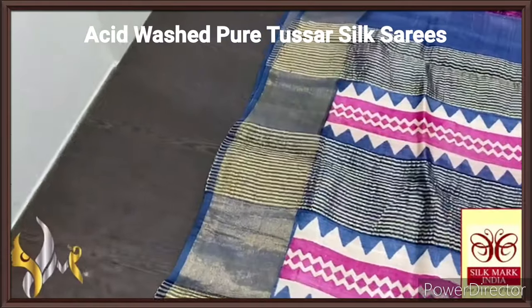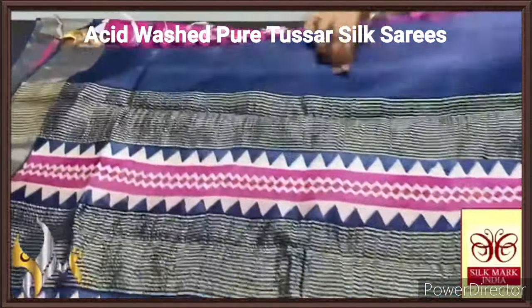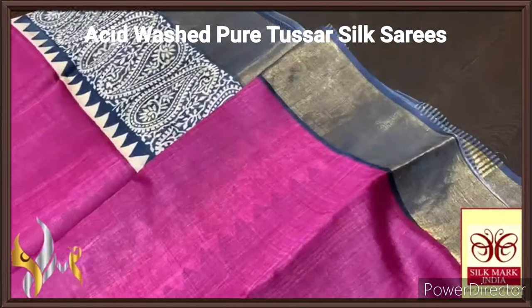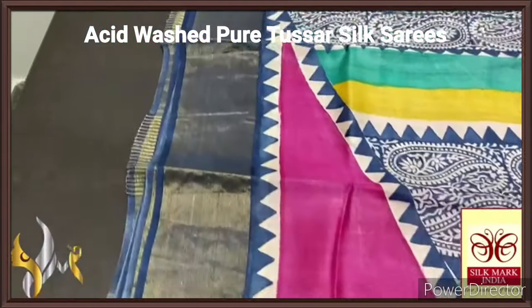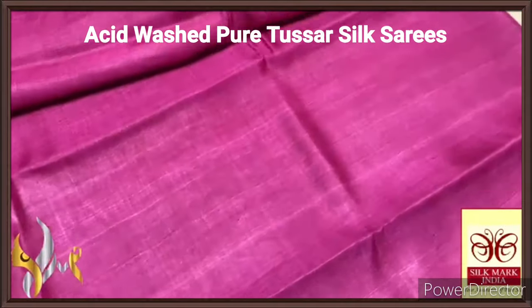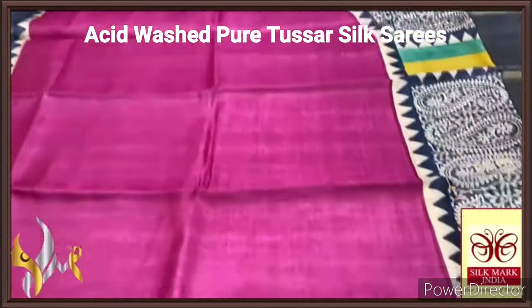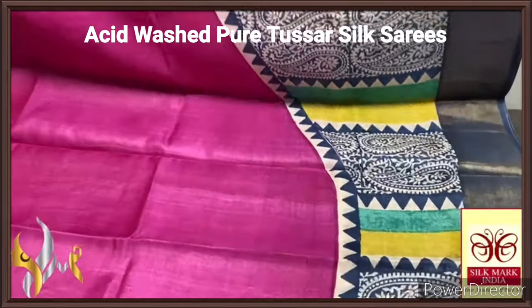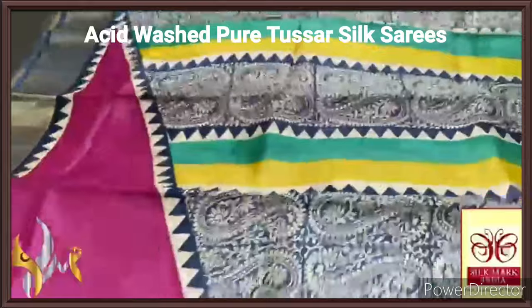New tassa silk saree, premium quality, handblock printed with zari borders done on a premium acid washed boiled tassa fabric. Here we have a cream colour base for the pallu with blue prints as well as pink prints, and zari lines. Very contrastly, magenta pink is given for the blouse piece also with one side blue borders. The saree here is very different — the pink portion of the saree from the chest increases and almost makes three-fourths of the saree in the lower portion. The lower portion is done using deep blue and yellow and green — like a turquoise green colour. Very different, done in a very exclusive pattern, with authentic silk mark.